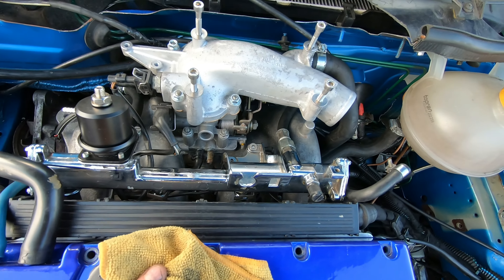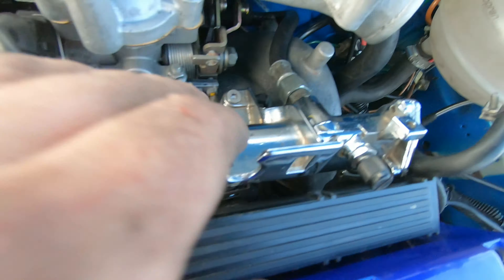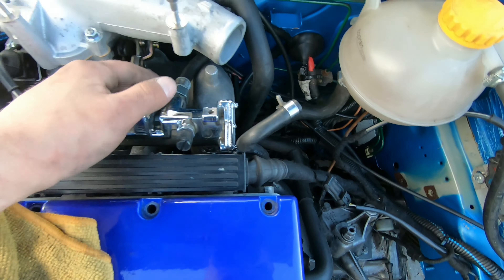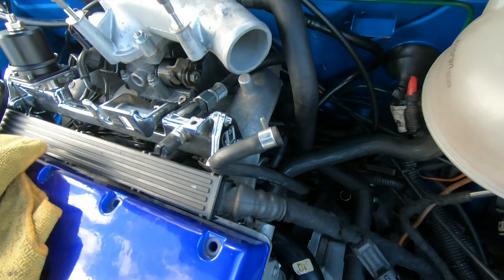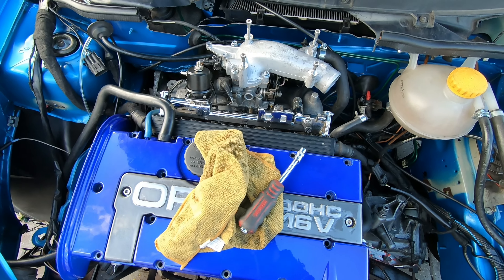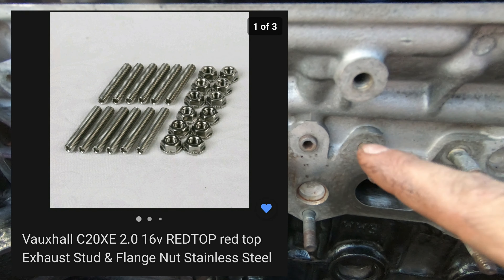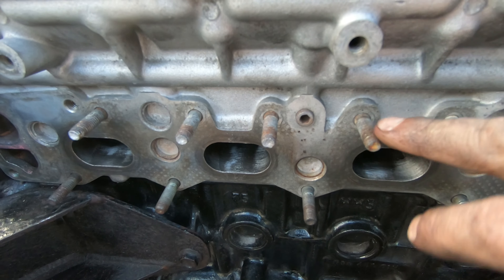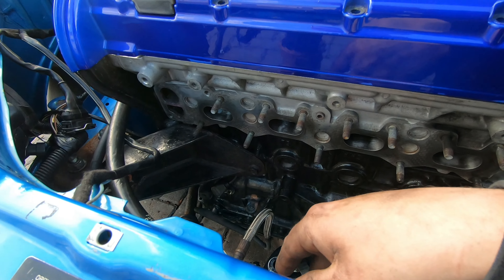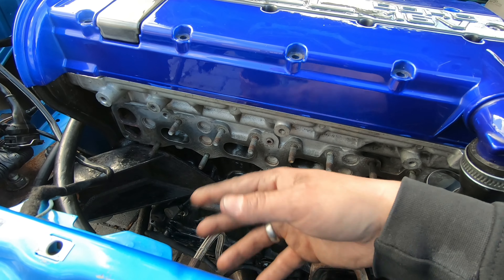All the fueling lines are hooked up — just there and there. The brake servo pipe is also hooked up down there. All the boring stuff is kind of done. I'm going to be replacing all these with stainless steel ones, so I can't put the turbo on until I replace them. I'll probably install the turbo and studs in the next video.